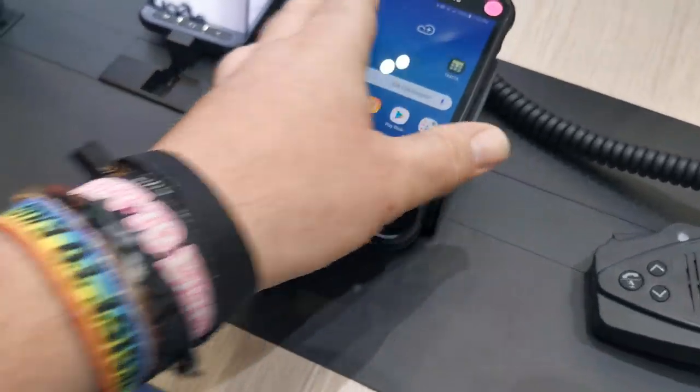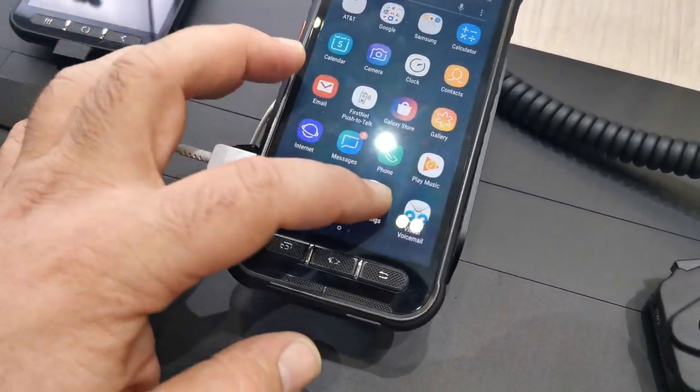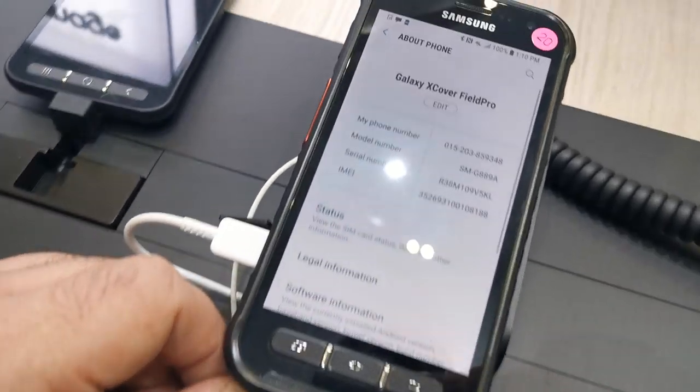There's a 4,500 milliamp-hour battery in this thing, so it should last pretty much forever. Let's take a quick look at the software — I'll show you the About Phone section. Let me go back to About Phone and there we have it.